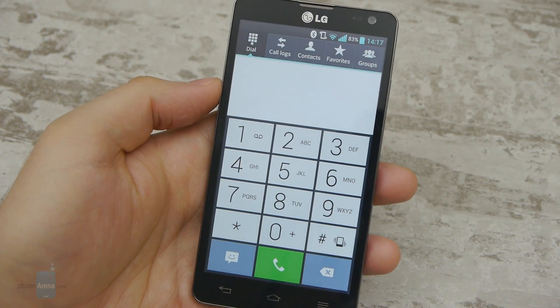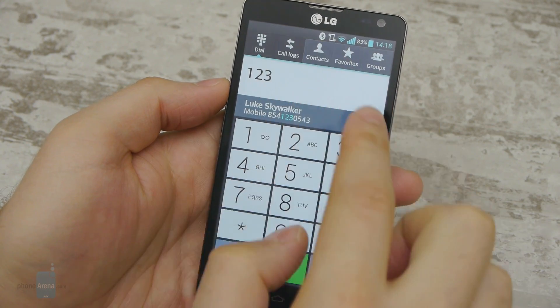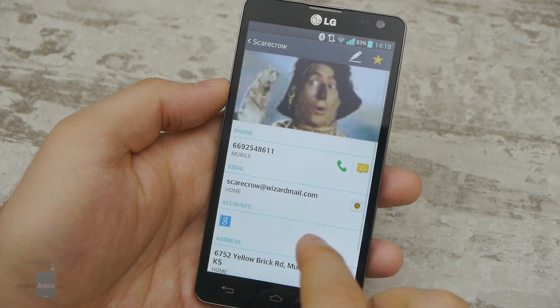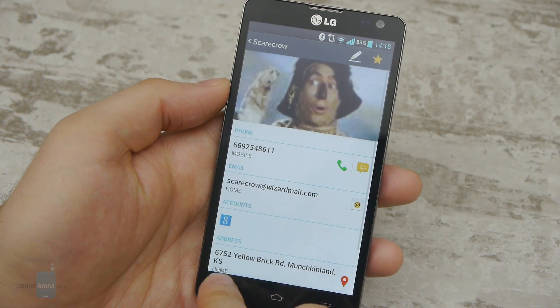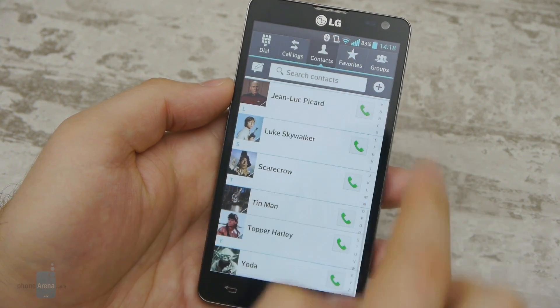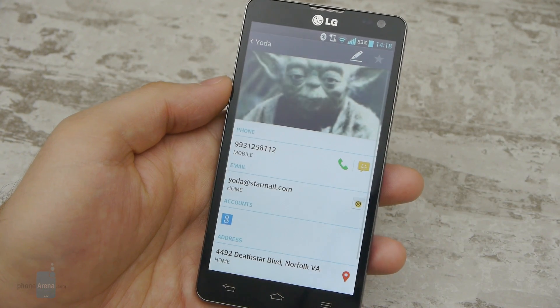Phone calls made using the Optimus L9 II sound great. The earpiece produces clear, natural voice tones at high volume levels, while the microphone easily picks up our voice, delivering it undistorted on the other side of the line. There's a secondary microphone as well, reducing background noise when needed without introducing any noticeable digitizing into the conversation.